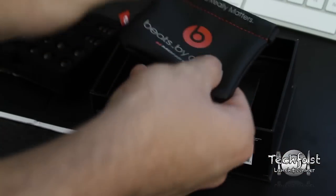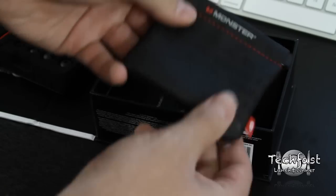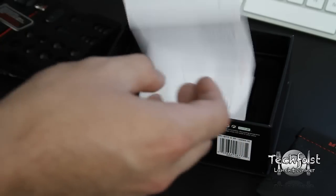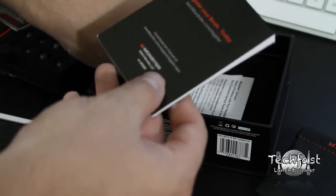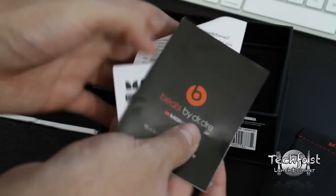We'll go ahead and see what else comes in the box. We get a nice little carrying case with the Beats by Dre logo stamped right on the front. On the back we get some Beats silhouettes and the Monster logo. Beyond that we get the documentation, which covers your warranty information and how to use the control talk, which is one of the bigger features on these iBeats.